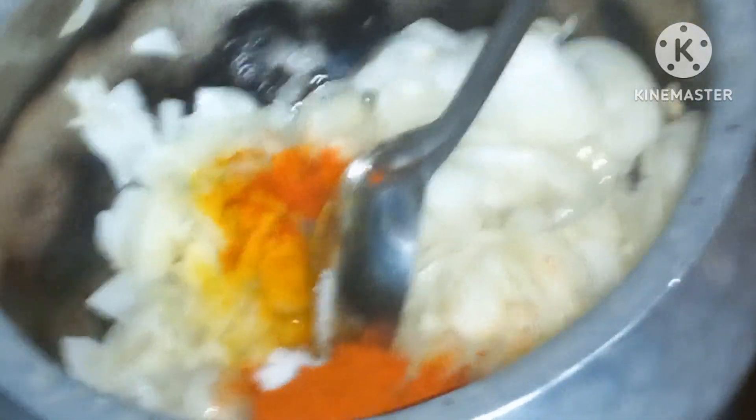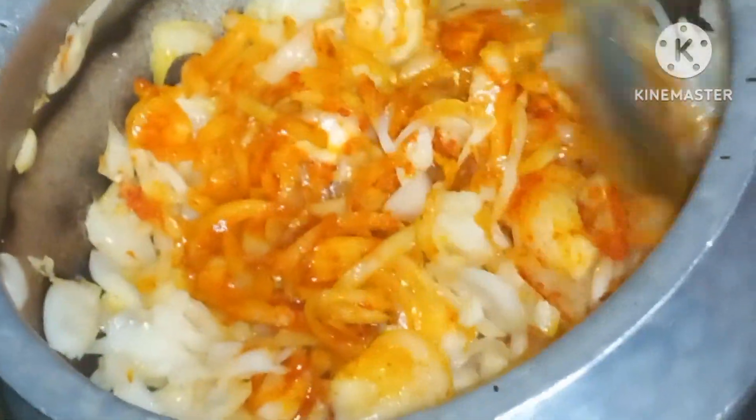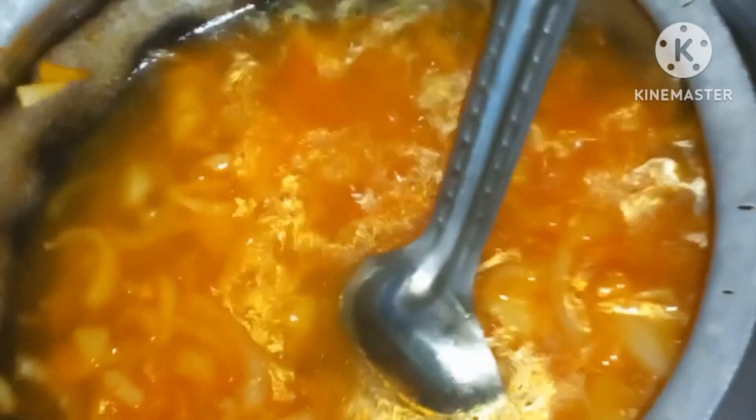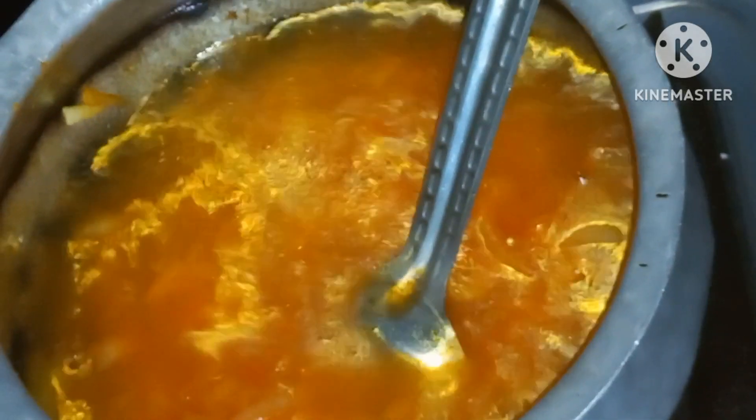Then we add red chili powder, turmeric powder, ginger garlic paste, and salt. Then we will mix it in, add water, and cook it.